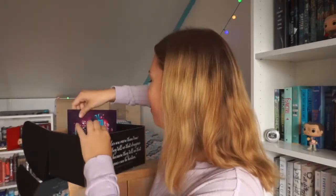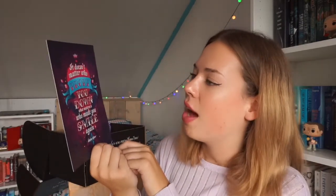We also got a print! This is the Harley Quinn item and it says 'It doesn't matter who broke you down; what matters is who made you smile again.' That is a really beautiful and pretty quote. I don't really love the lettering on it, but it's still a nice print.